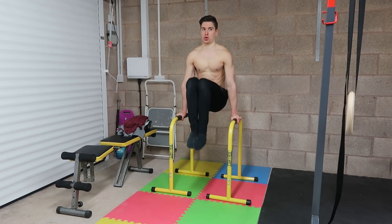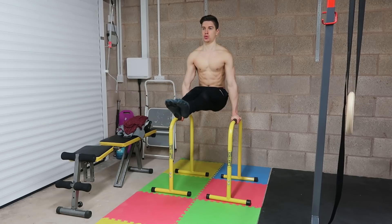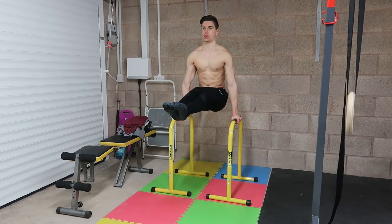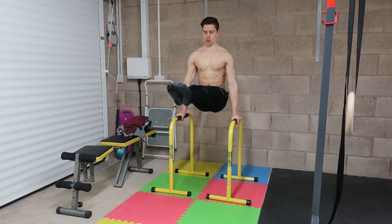You can scale the dip bar leg raises down by doing knee raises on a dip bar, keeping the knees slightly bent instead of straight. Or if you want to scale it up, you can add a cheeky L-sit for a second or two after each repetition. Whichever option allows you to remain challenged without compromising your form is the one you should select.